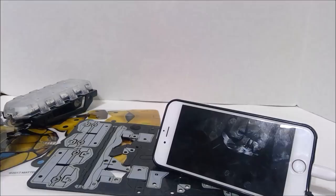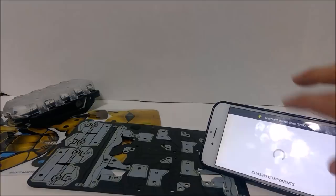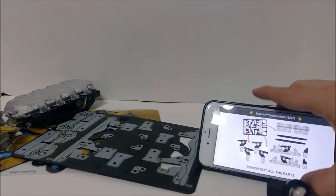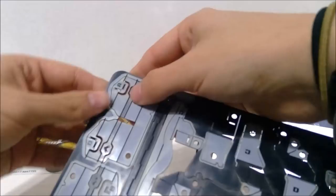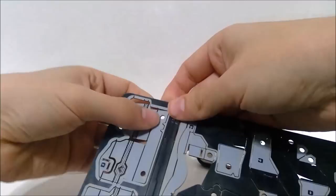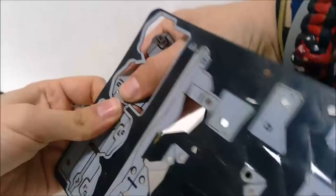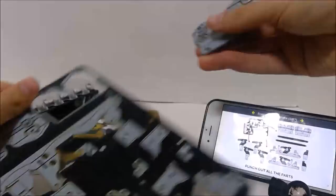We're going to open this up again and see what the first step is. So we're going to make the chassis first — that's what it's telling us. It says punch out all the parts, so let's do that real quick. I'll just show you what it looks like in real time and I'll speed up the rest. Like I said in the main video, these things punch out really easy. You don't have to worry too much about them ripping because it's plastic, not paper. Just don't go too crazy and they'll pop right out.